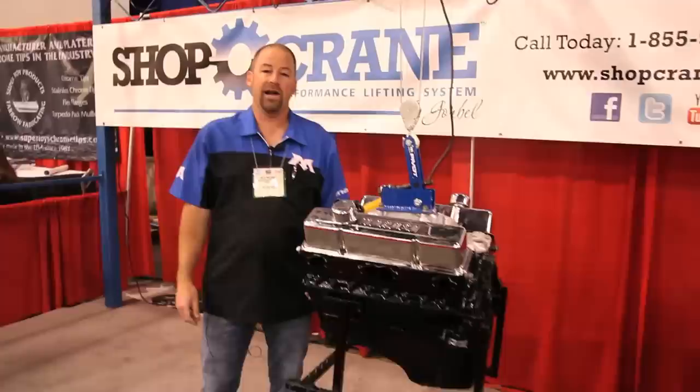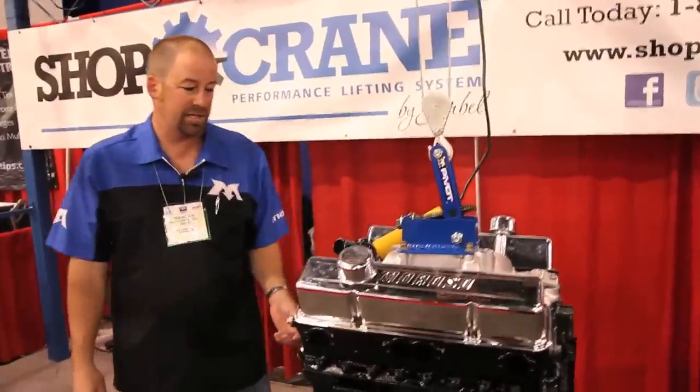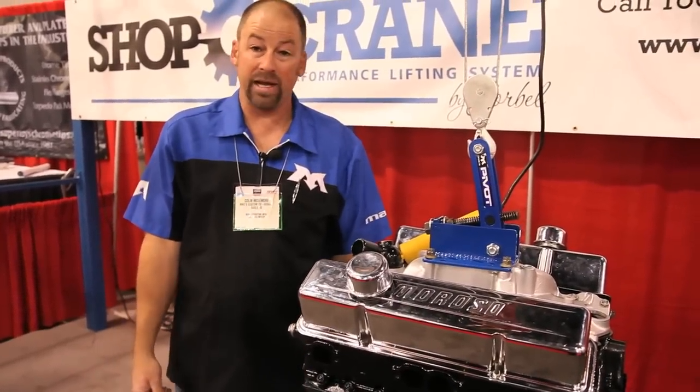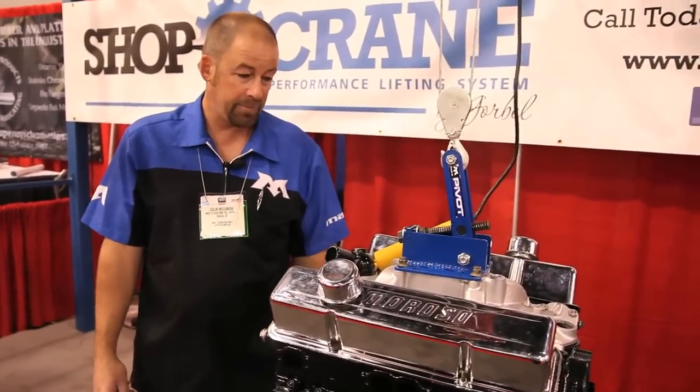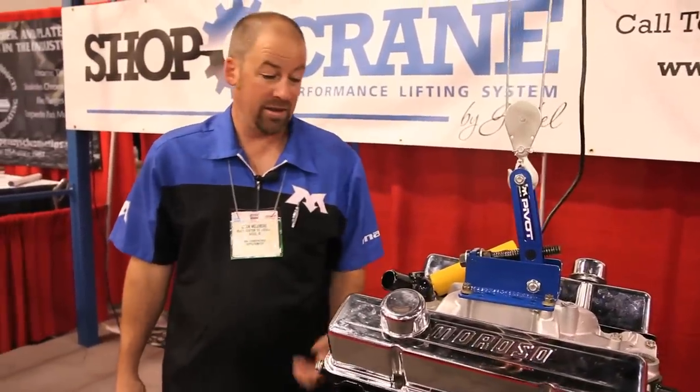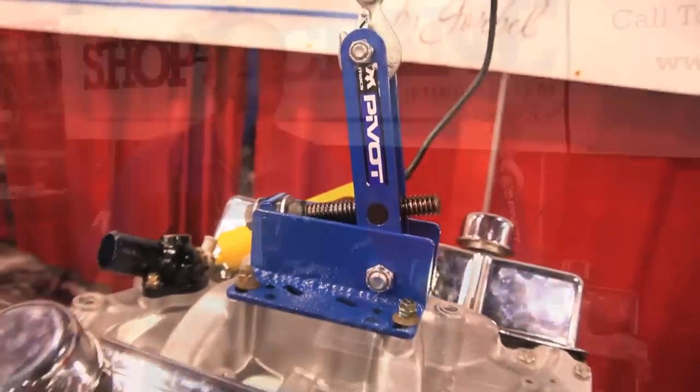I met these guys at the PRI show last year when I stumbled across this display using the conventional, all too familiar lift plate on their small block Chevrolet. I convinced them to give the pivot a try, and I think they'd agree that the pivot has served to bring a lot of people into the booth, thereby gaining more interest in the Shop Crane.